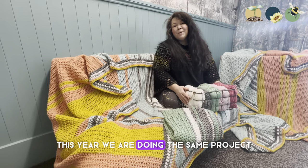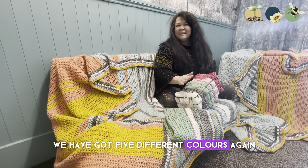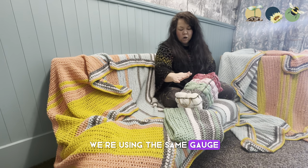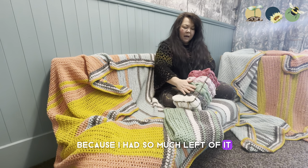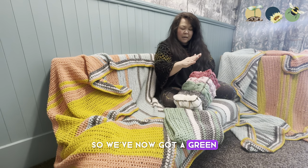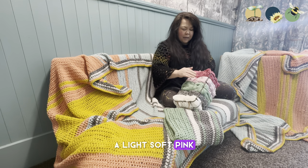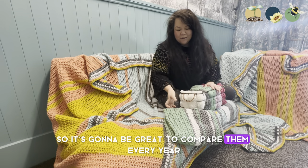This top blanket is January to June and the one underneath is July to December, so you can see the different colours on each even though they look very similar. This year we are doing the same project again with five different colours using the same gauge. We've kept the white and grey because I had so much left, and swapped the last three colours — we've now got a green, a light soft pink, and a raspberry pink.